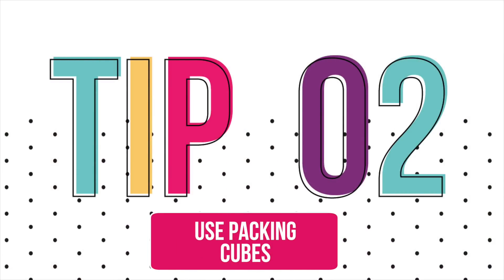Our next tip is to use packing cubes. They look something like this — they're zippered compartments in different sizes, and this allows you to group your items together so that you don't have to fish through a whole pile of stuff in your suitcase. I've used a lot of packing cubes and these are by far my favorite, and I'll tell you why.